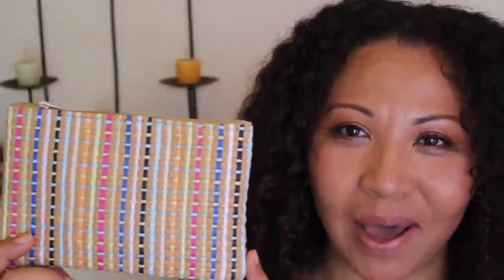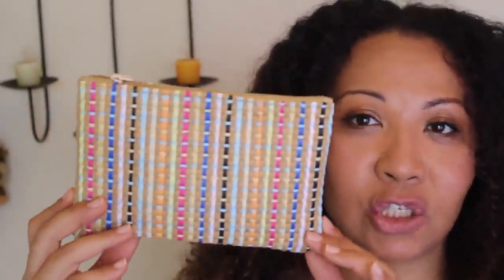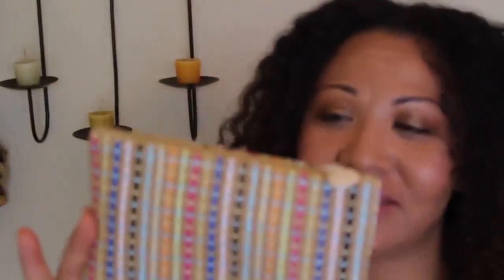First of all, let's just talk about the bag. The bag alone has kept me as a subscriber. This month it is kind of a straw bag with multicolored ribbon woven through and it is just adorable - you could even carry this as a clutch. Most of the glam bags I get I just recycle, but this one I'm definitely going to keep as a little clutch for the summer. It's absolutely adorable, I love it.